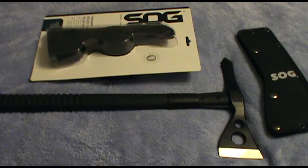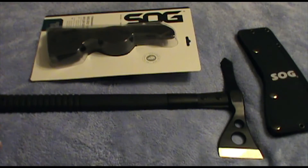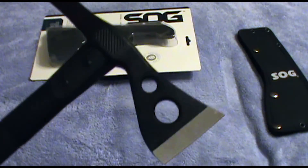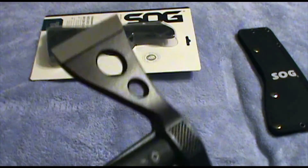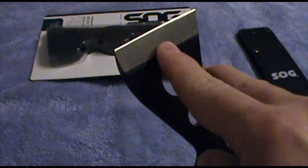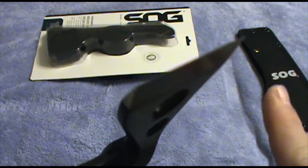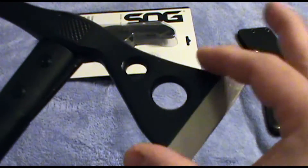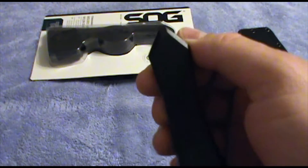Some specs on the tomahawk: 15.75 inches lengthwise. This is the black version — not the satin version, which they also offer — though you'll see the blade area is satin. Mine got marked up in my first few uses, but it's okay. Some small nicks, but nothing major and it didn't hurt the blade. It's a 2.75 inch cutting blade, and then it has this unique spike on the end.